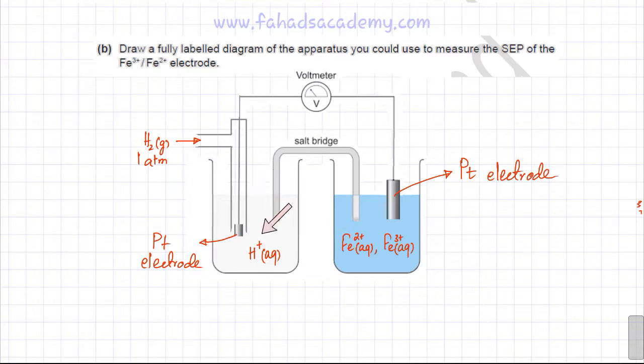There is a reversible reaction occurring at the standard hydrogen electrode: hydrogen ions gain electrons to form hydrogen gas, and vice versa. This reversible equilibrium is established at the electrode. This reference electrode is assigned zero voltage, as it is used as the reference, and it is connected via a voltmeter to the other electrode.